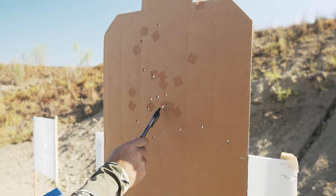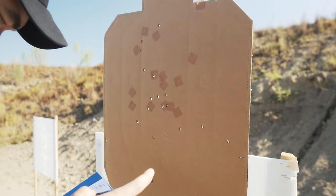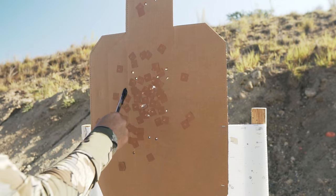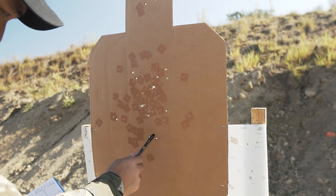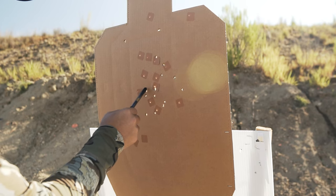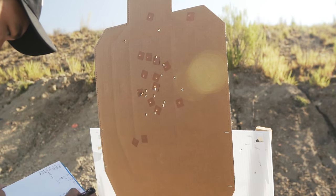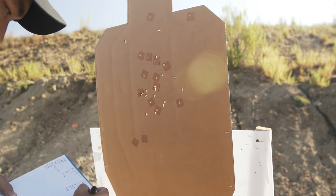Second run counting: 12 hits. Then 4 Charlies. Then 13 more. Then 12 more — same as last time.